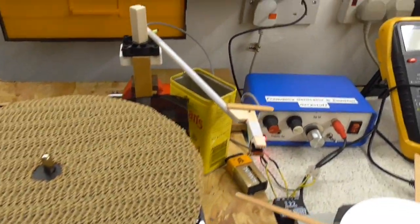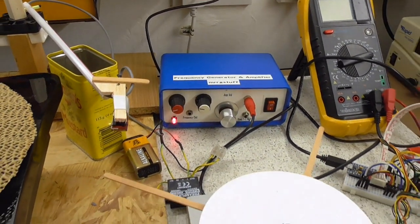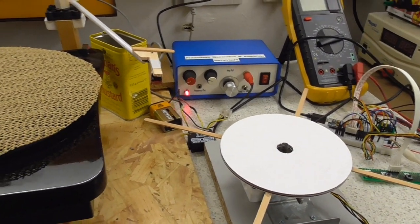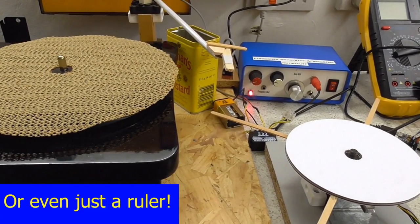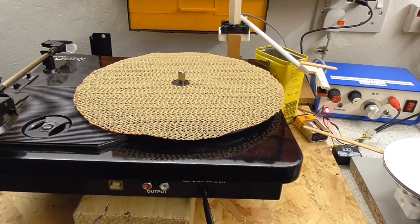I'm going to use the same pickup, the same sound system, so as close as I can do without getting out a micrometer and start measuring distances — it's going to be a fairly fair test.